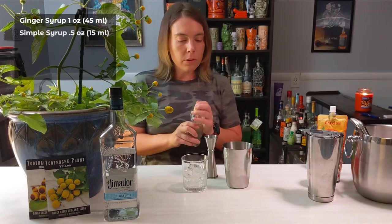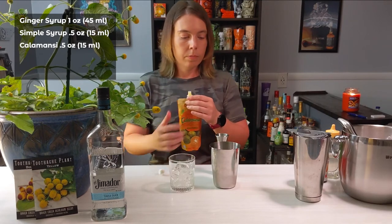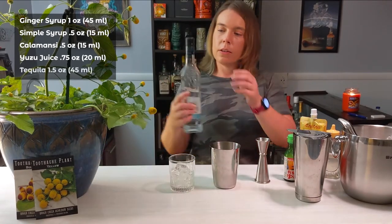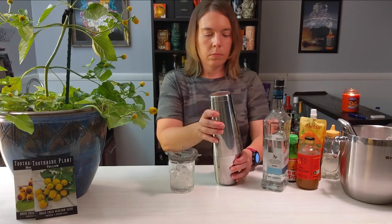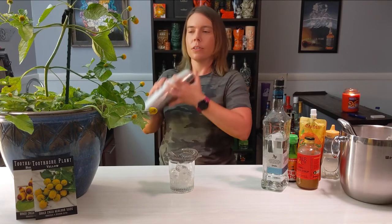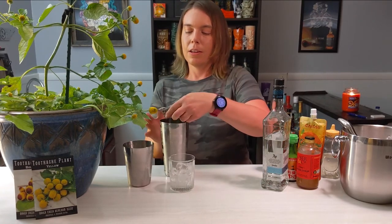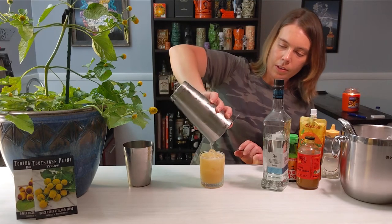We're going to start with an ounce of the ginger syrup, then half an ounce of simple syrup, half an ounce of the Kalamansi juice concentrate, three quarters of an ounce of the yuzu juice, and finally an ounce and a half of the tequila. Give it a few shakes until you feel the tin getting cold, then crack it open right where it's about to meet the other tin.